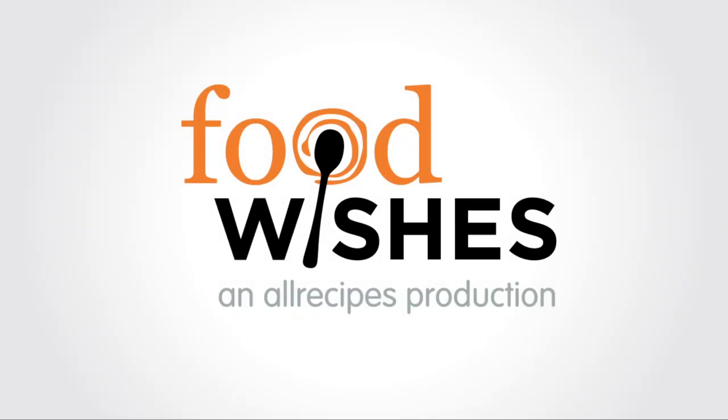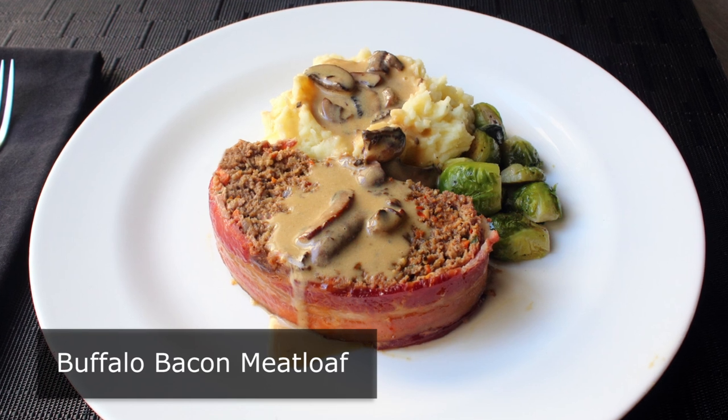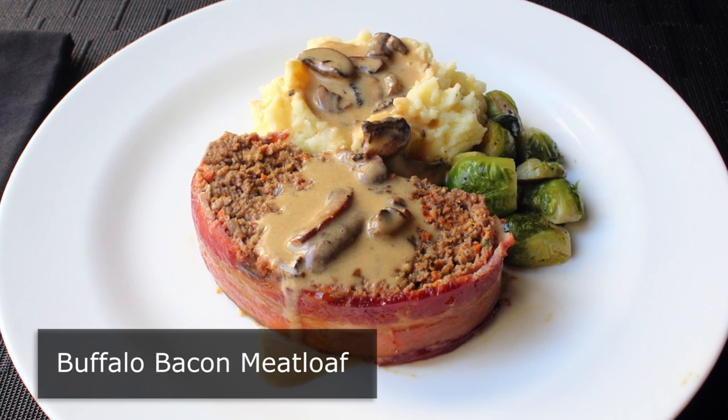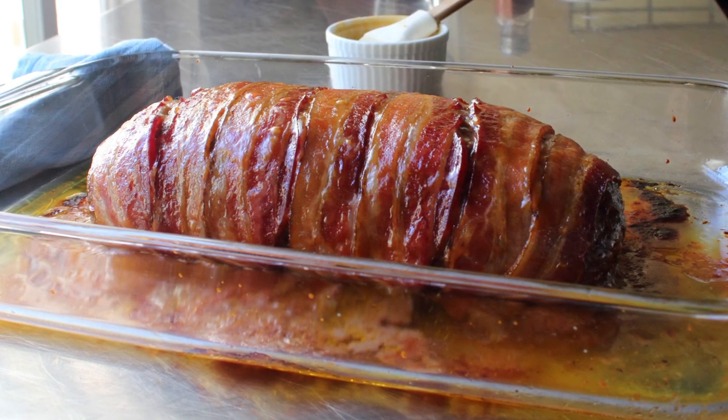Hello, this is Chef John from foodwishes.com with Buffalo Bacon Meat Loaf. That's right, this magnificent loaf of meat features delicious and nutritious buffalo. And as if that wasn't enough, we're also going to cover it with America's most ubiquitous breakfast meat, bacon.